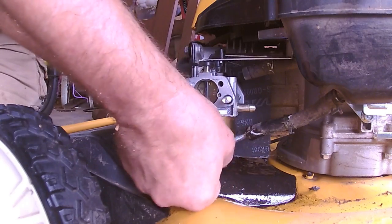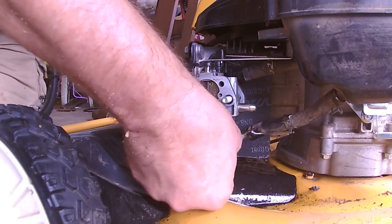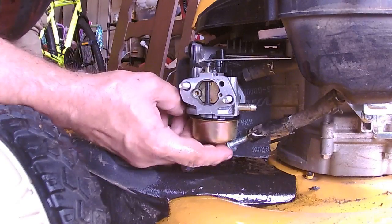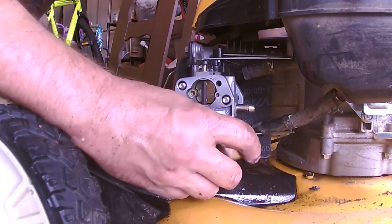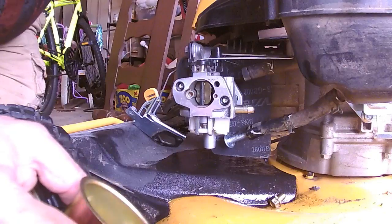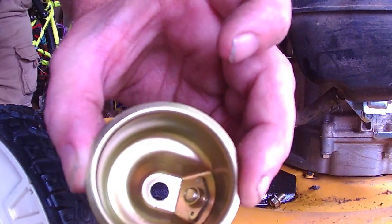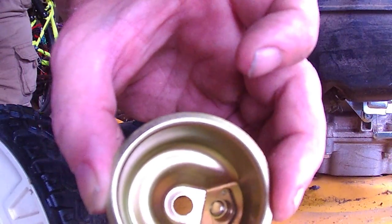Let's see if we can get this float bowl off. Man, that's a long nut. There's water in it — there's no fuel left — but you see those little bubbles down on the bottom? Those little tiny droplets, that's water. So we'll clean this thing out, give it a quick once-over, and then see if it'll fire back up.